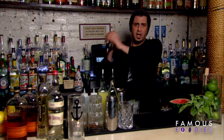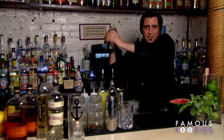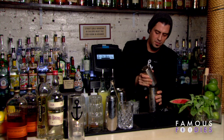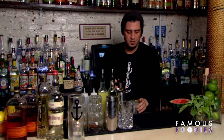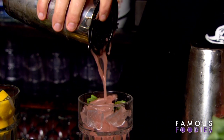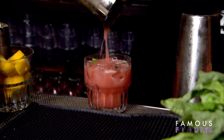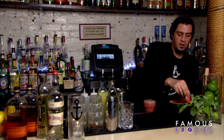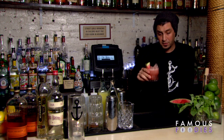And then just pour everything right in the glass here. We're going to garnish it with a nice slice of fresh watermelon. And here it is — the Murrikin.